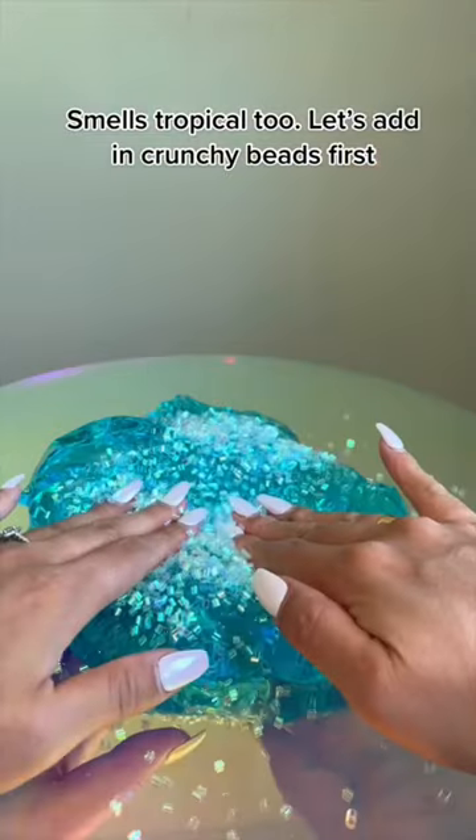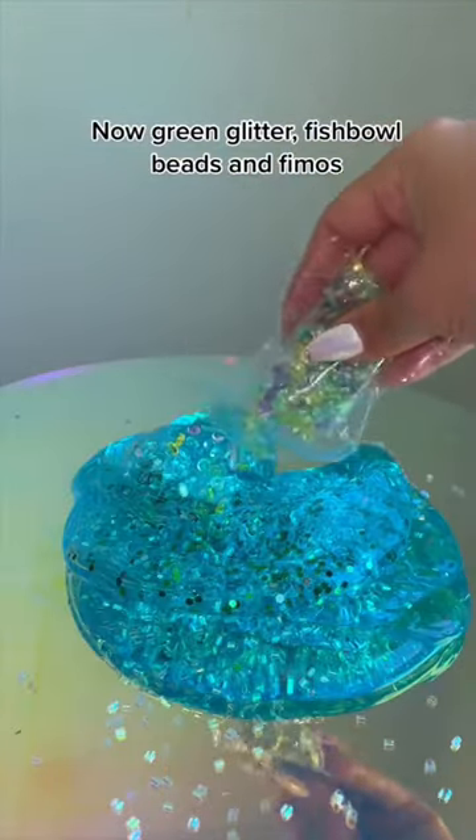Let's add in the crunchy beads first. Now green glitter, fishbowl beads, and fimos.